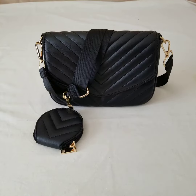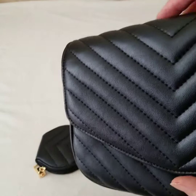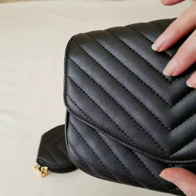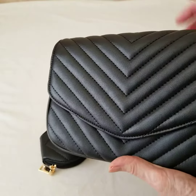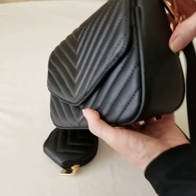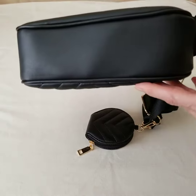Here's my review of this faux leather purse. I ordered this item in black and the material is really pretty. It's a smooth, semi-matte finish. It has a V-pattern quilted design on the front, and smooth leather on the sides, the back, and the bottom.